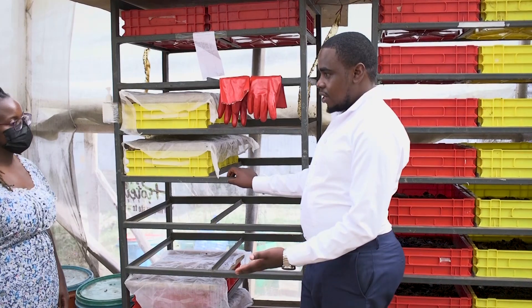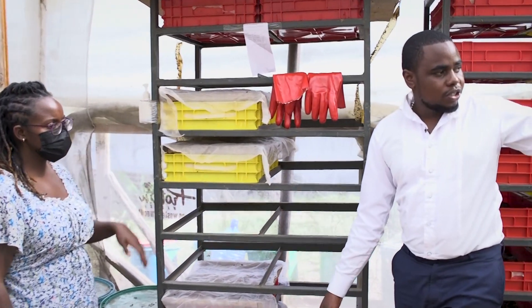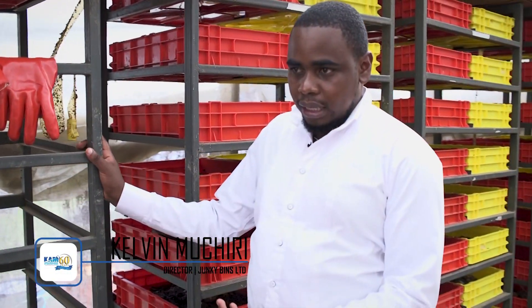This is our structure, divided into two — where we feed the larvae, and they will take you to where we have the flies. The concept we are using is the organic food that we collect; we feed it to these larvae.